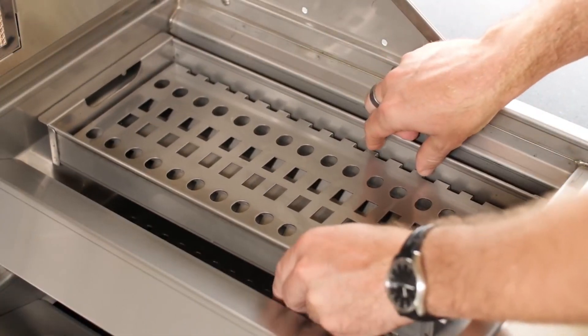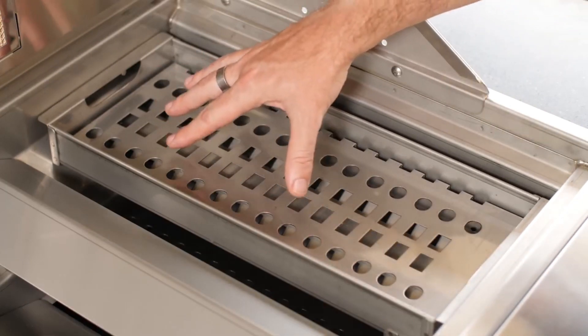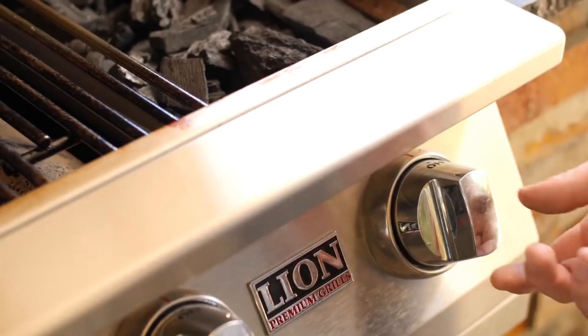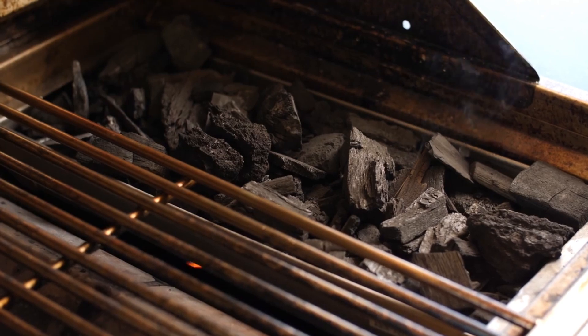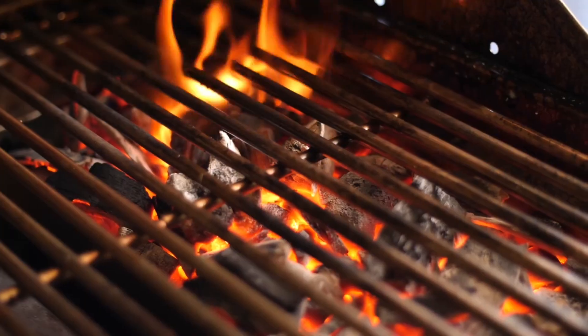For times when you're looking to grill with the flavor of charcoal, Lion also offers a stainless steel charcoal tray accessory. It rests right above the conventional burner, making igniting the charcoal as simple as turning a knob. Because the burner runs beneath the whole pan, the charcoal ignites evenly. After just a few minutes, I was ready to grill.